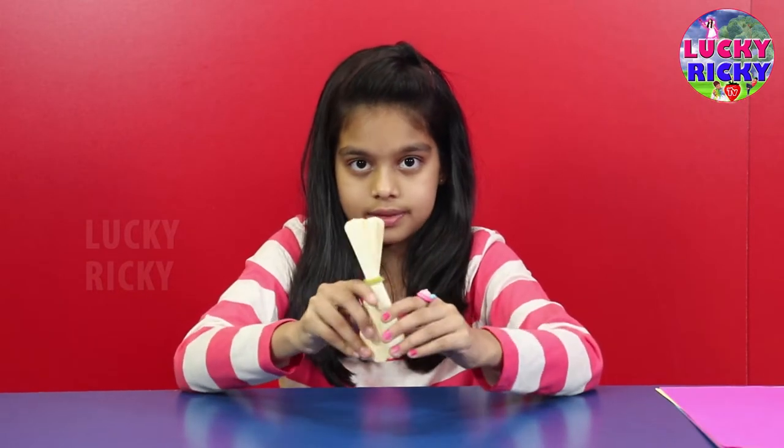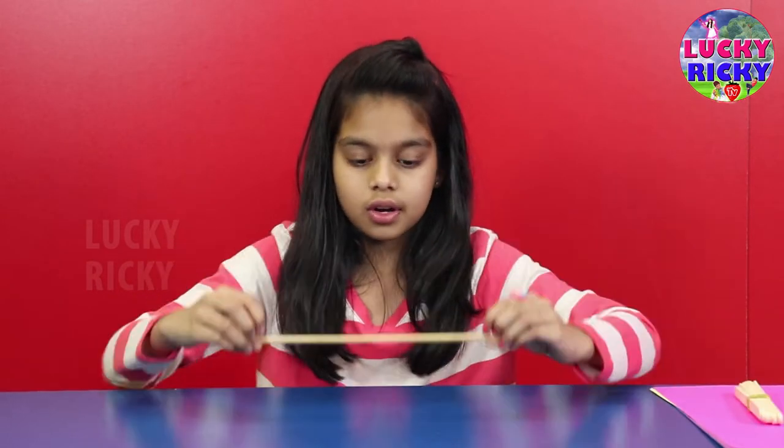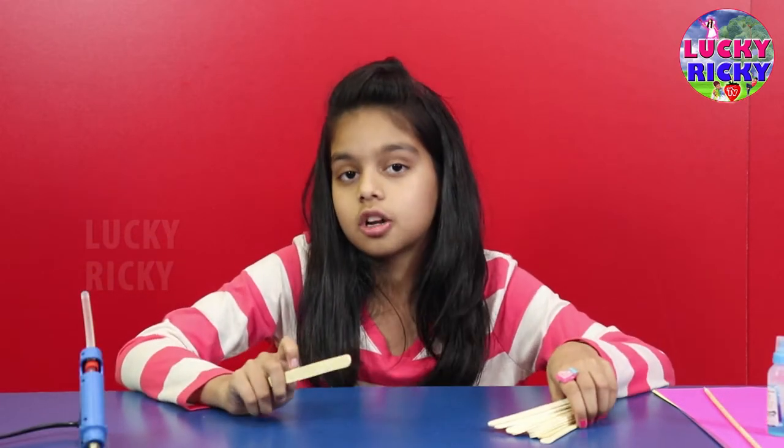Ice cream sticks. Rolling the paper — blue. First, we're going to make a house now.